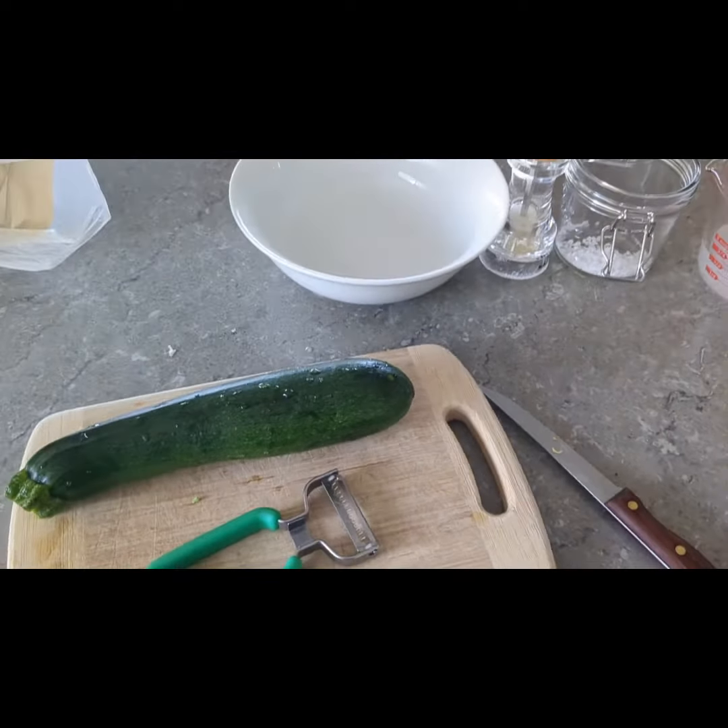I'm going to ferment zucchini, make them into zoodles. In the bowl I've got some salt, then I'll sprinkle some more salt and massage it in to make a bit of a brine. I've got a peaked teaspoon of salt in the jar, and there's my quarter cup of Cultured Wellness coconut water kefir.